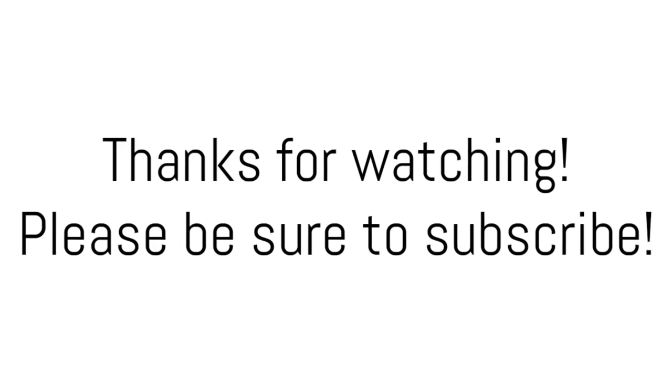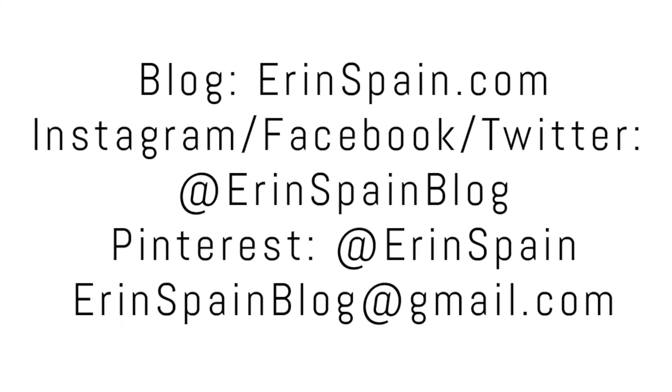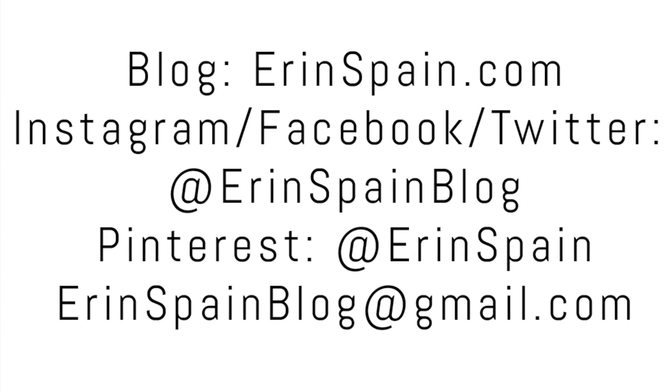Thanks so much for watching. I'll be back next Thursday with a brand new video. In the meantime you can find me online at erinspain.com and connect with me on social media at erinspainblog.